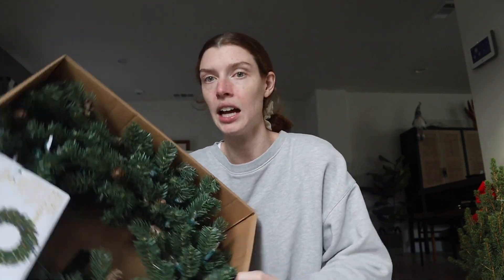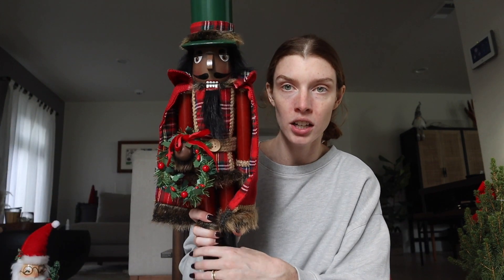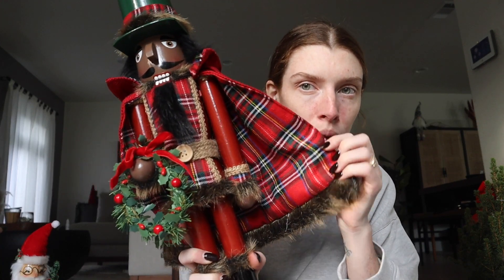We got a wreath for the front door that lights up. We had a big nutcracker but I can't find it - I'm hoping it's in the box with the Christmas tree. We did get this nutcracker, he's so cute, he looks so regal - look at his cape! And then a little Santa nutcracker as well. I think they'll be cute to put around the fireplace. Now we have a fireplace so I just want to get more nutcrackers.